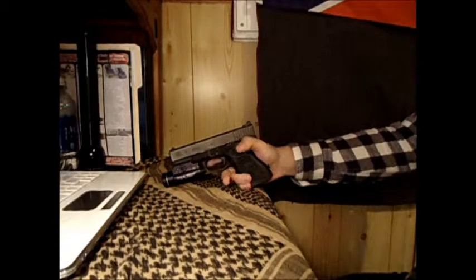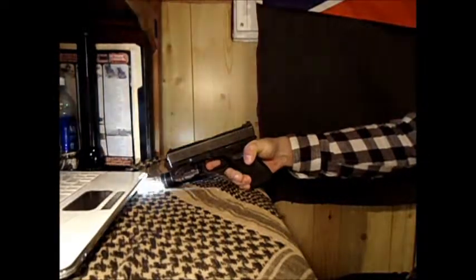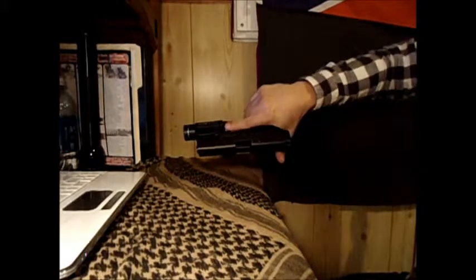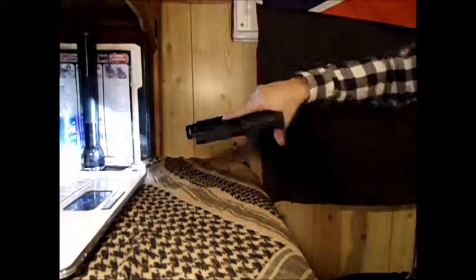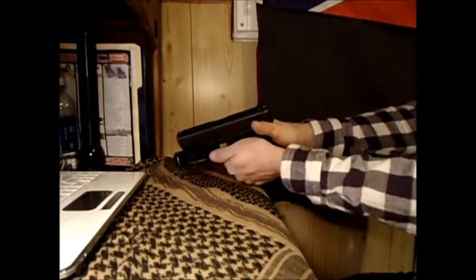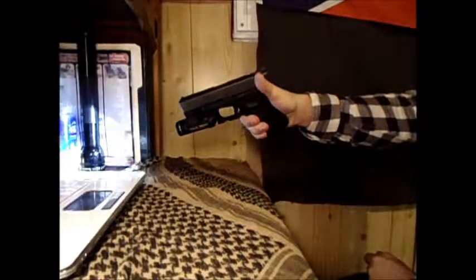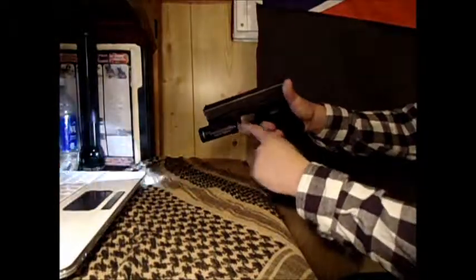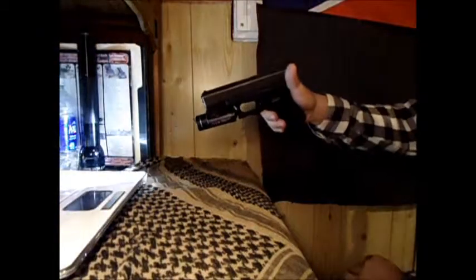I do it with my thumb — I find it's a little bit easier than doing it with my index finger. I don't have a problem reaching it at all. You can also do strobe on constant, so you don't have to hold it down — it's got its momentary or just constant on.